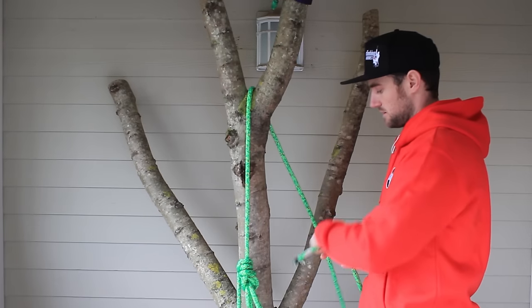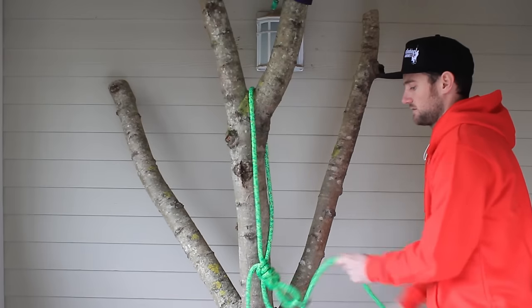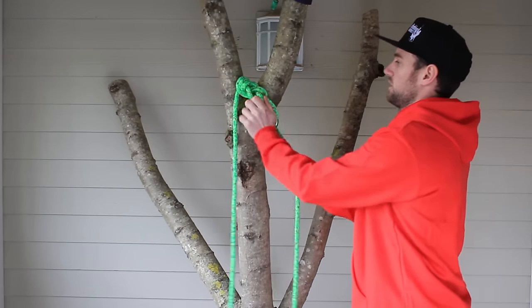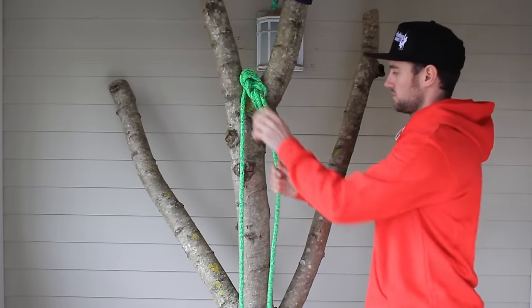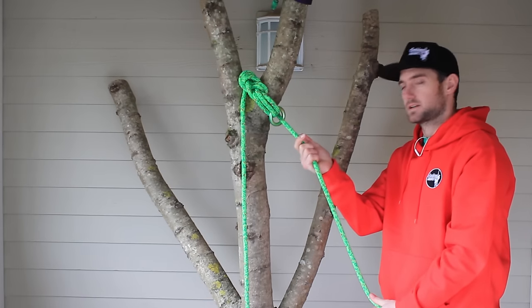The final part is to take the tail of your line through the anchor ring and feed that through until you've got it choked off, and then you're ready to tie on your SRT climbing system.